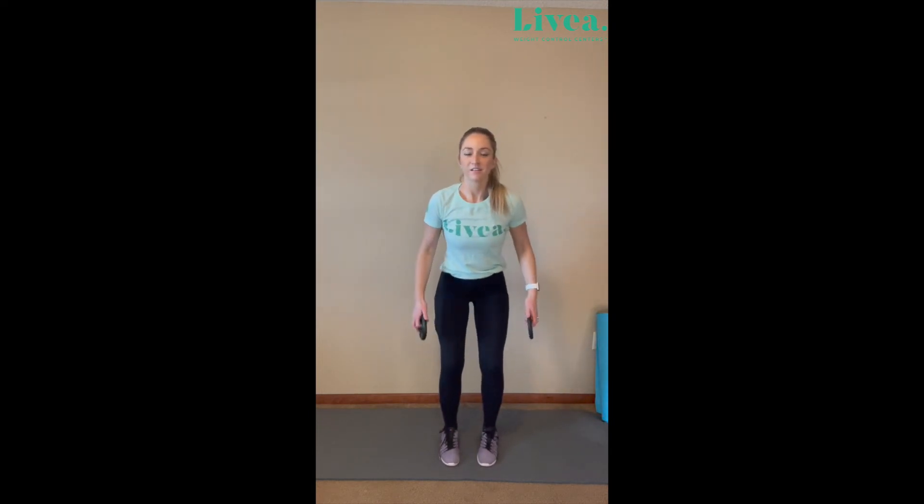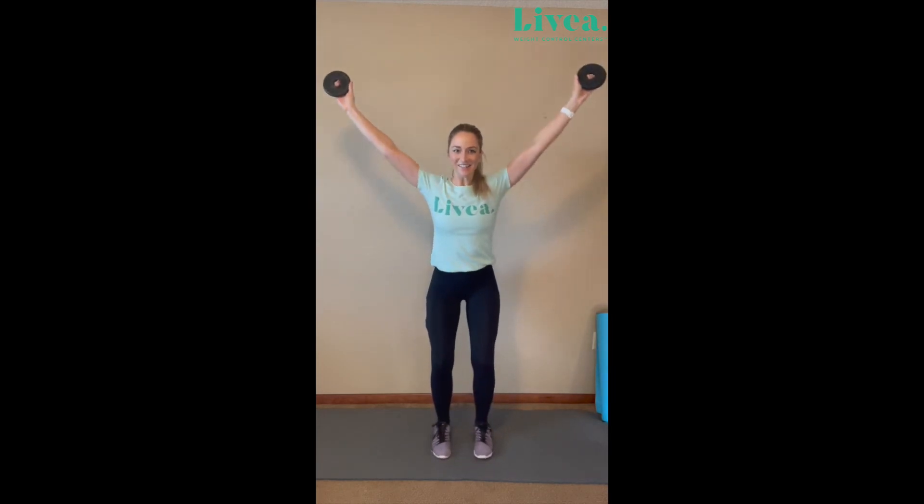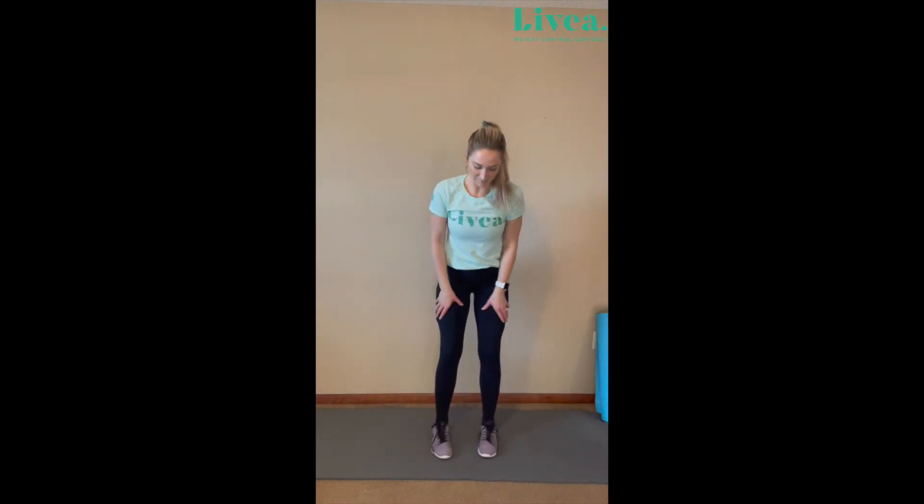Knees are slightly bent and we're coming out. Let's do 10. One, two, three — you got it. Four, five, six, seven, nine. Last one — ten. Squeeze. Perfect. We get a little bit of strength in our legs going on here when we're slightly bent — it's a little two-for-one. Grab a drink of water. Roll out those shoulders and arms. Get ready for the next set.